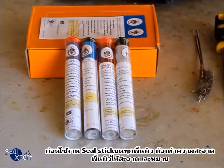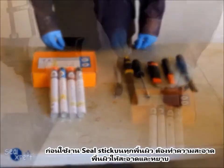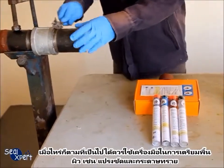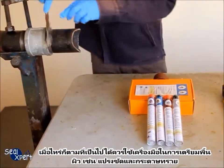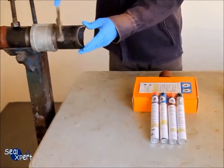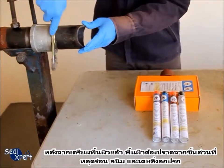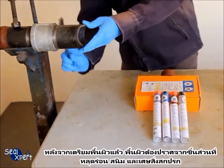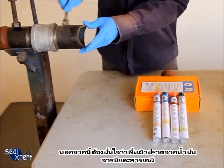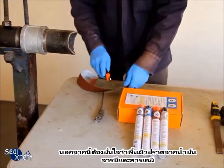Before applying the Seal Stick on any surfaces, you will need to clean and roughen the surface. Whenever possible, you should use a mechanical power tool — for example, a wire brush and sander — to perform surface preparation works. After surface preparation is completed, the surface should be free of loose particles, rust, debris, oil, grease, and chemicals.